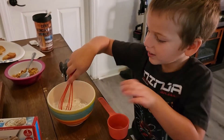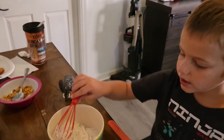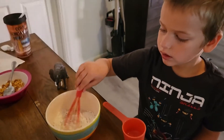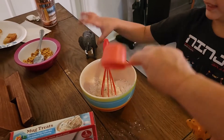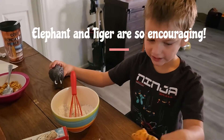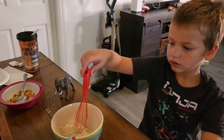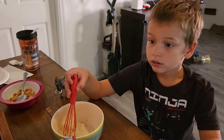Okay, now stir it all up. I can! Yes you can. Keep stirring. You can do it, I know you can. Keep stirring. Make a rainbow cake! Yeah, we're going to make rainbow cake.